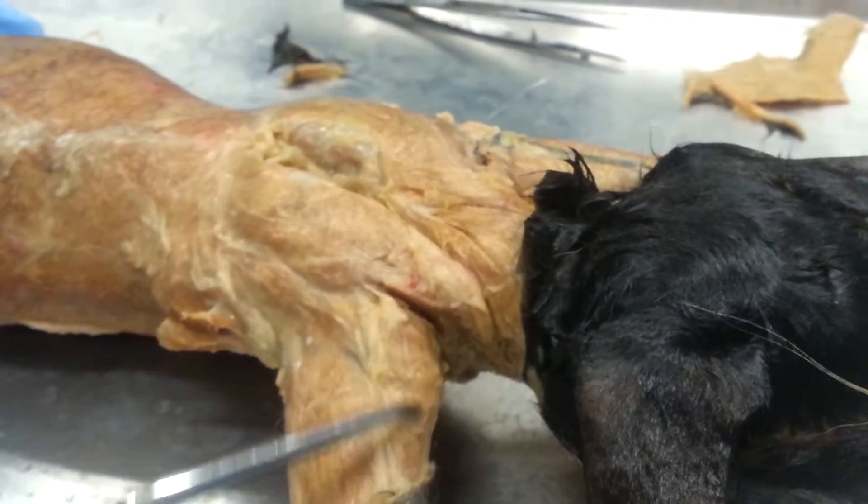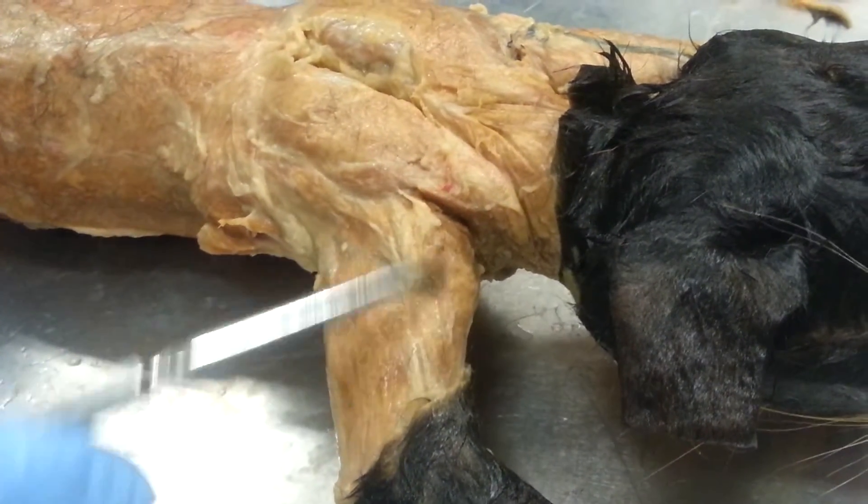So here is the clavodeltoid, which is also known as the clavobrachialis.